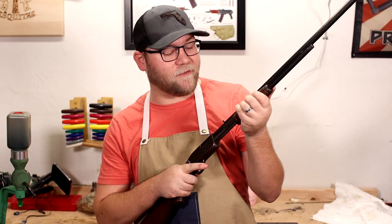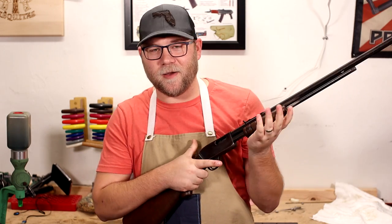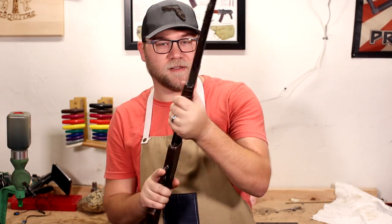I want it to shoot. I love this — I've always wanted a gallery gun. So I'm really excited to get this project underway. Let's do it.